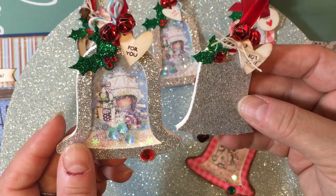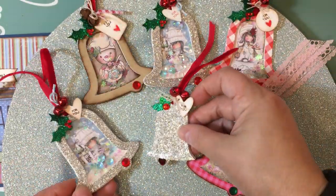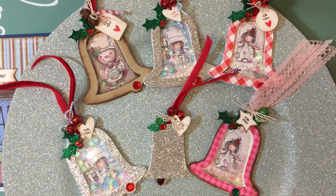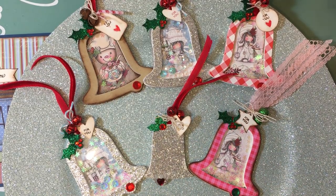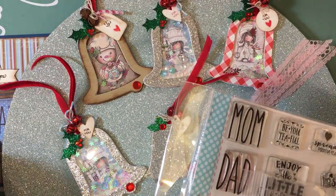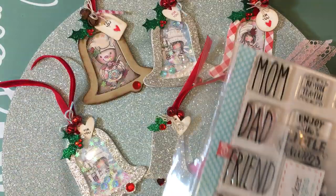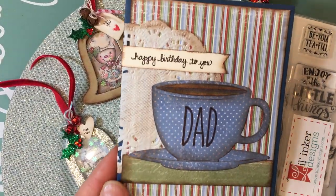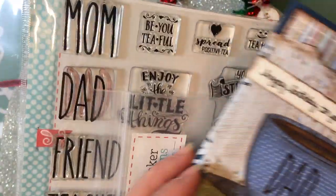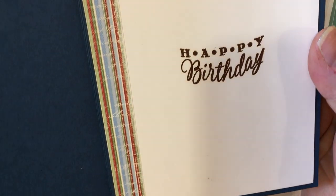I also have a Christmas card I made for my dad. This is what the card looks like — it says 'Happy Birthday to You Dad' and then on the inside it has another happy birthday. I'll show you the products I used to create the card.